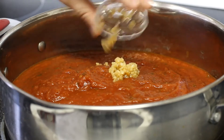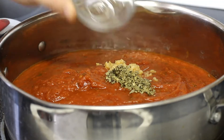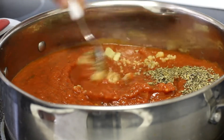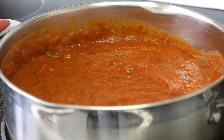Then we're going to bump up the flavor with some freshly minced garlic and an array of spices, including a bay leaf, some Italian seasoning, salt, pepper, and a little basil. Give that a nice good stir and bring it up to medium-high heat. Once it's bubbling, reduce it to a simmer.